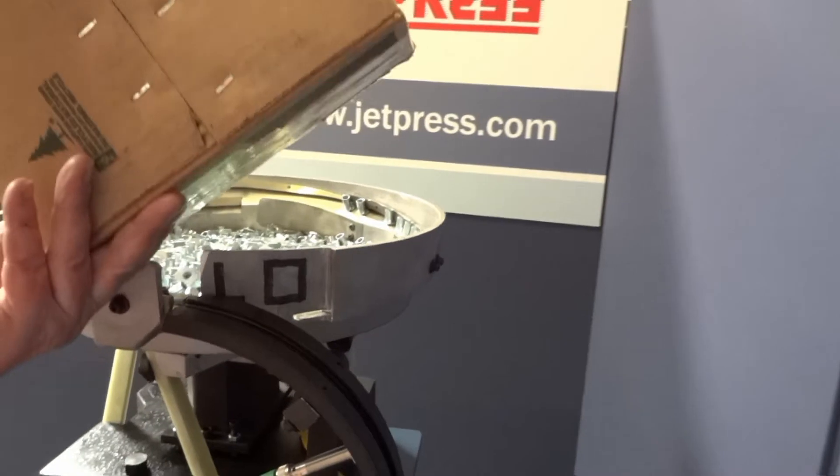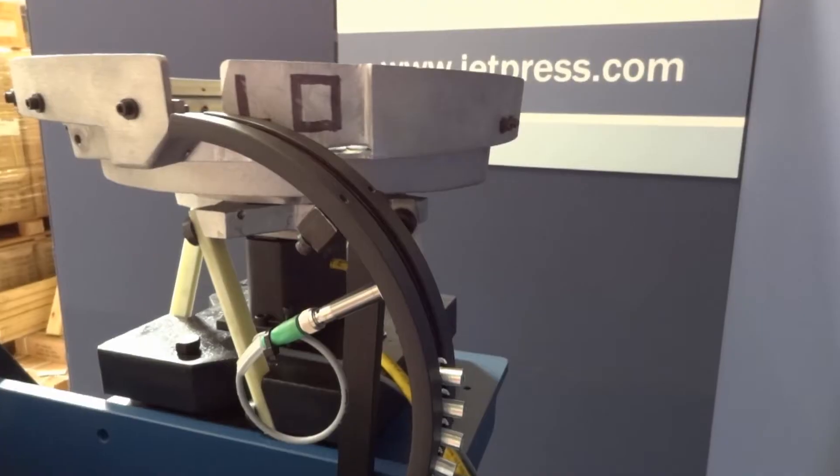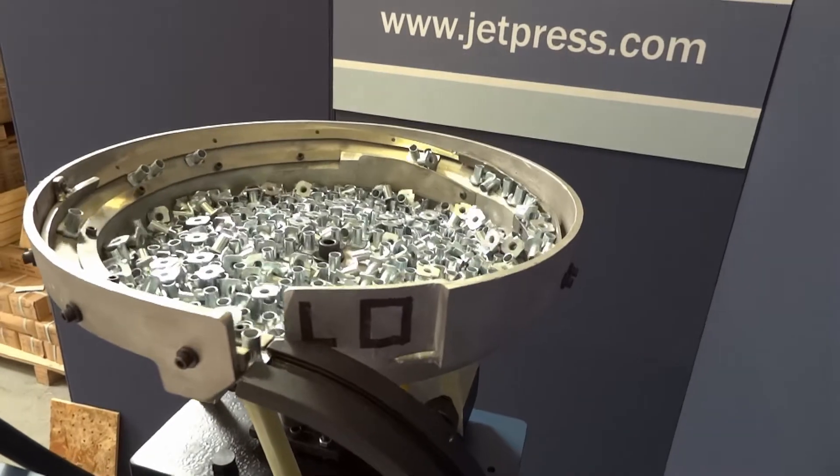Simply fill the hopper with the T-nuts, and a vibratory bowl feeder system correctly orientates the T-nuts and feeds them into the track. Once the track is full, a sensor switches off the vibratory bowl feeder to save energy.